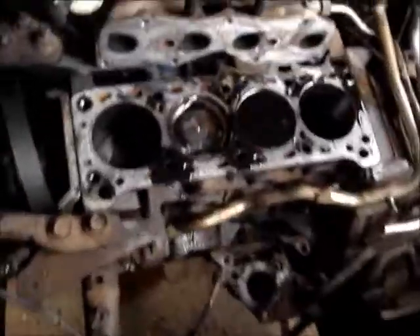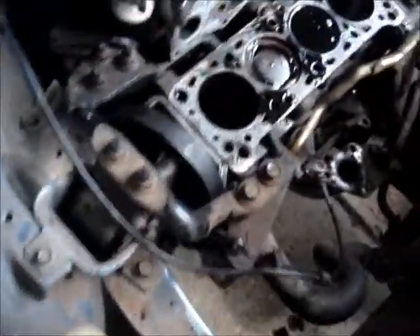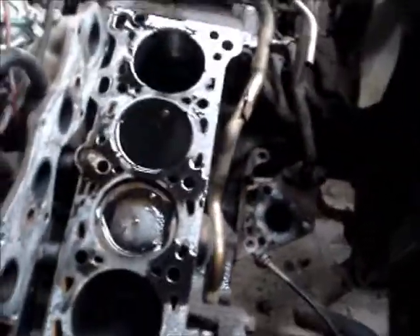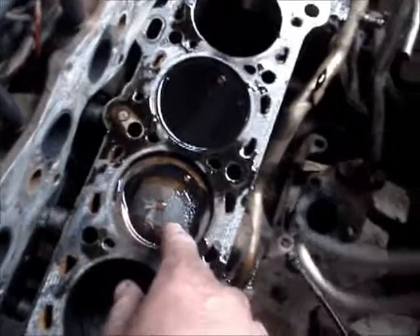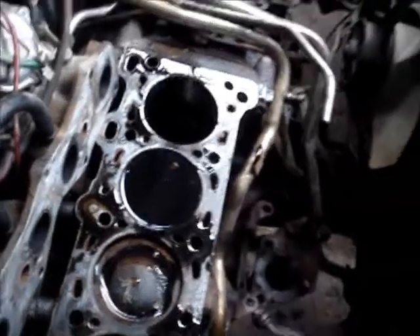The head's off with some minor stuffing around. The block looks alright - there's only oil in those two cylinders because it tipped out of the head as I pulled it off. There's a lot of oil up top, but it hasn't had a lot of water in the cylinders. Mainly in number 2 here - it's a bit cleaner than the others - and maybe number 3 here.